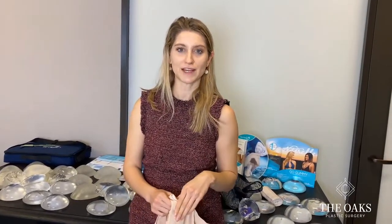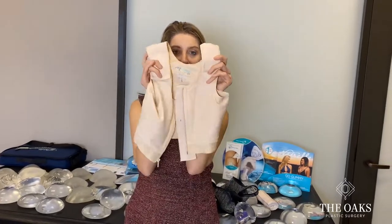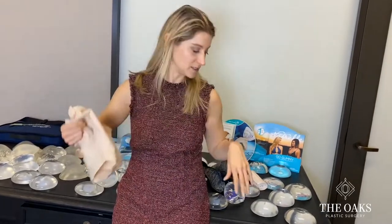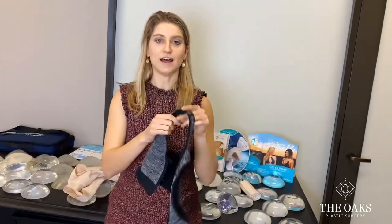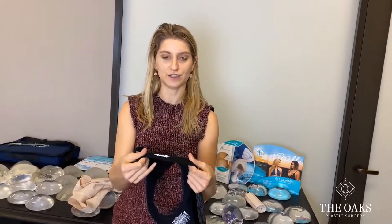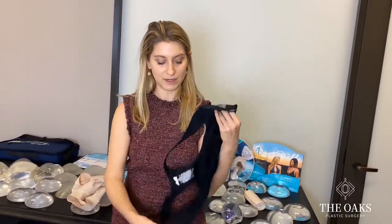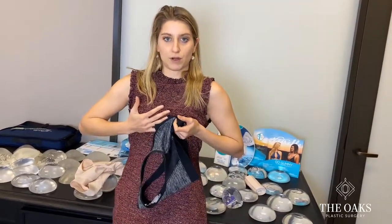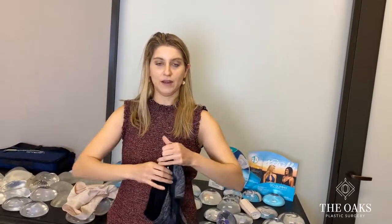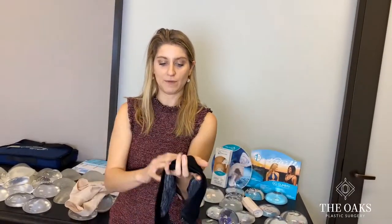The next thing to talk about is the type of bra we use after surgery. Initially we started using these types of bras, but they're very tight, compressive, and also very expensive. After a lot of searching, I found the best post-operative bras are ones that have a thick under strap, button in the front, and pull from the bottom up, giving more support than just cinching you in flat, which tends to push your implants laterally and push them down.